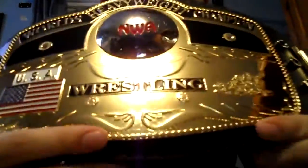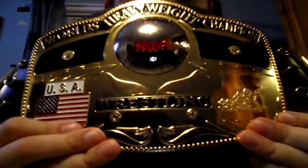Showing off my second belt — belt number two. My first video was my U.S. title. Second video, I figured I'd do something different. It is one of my pride and joys: the NWA Championship.